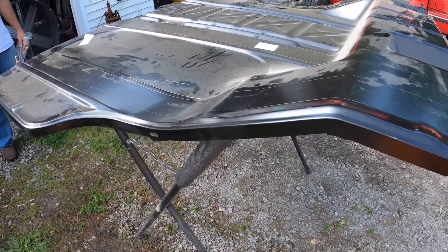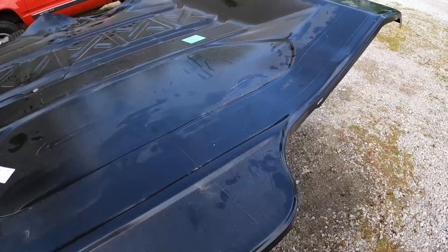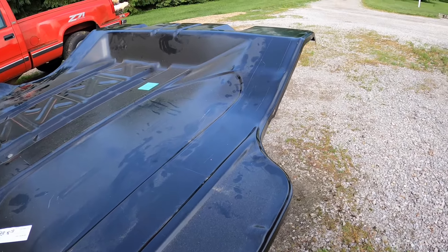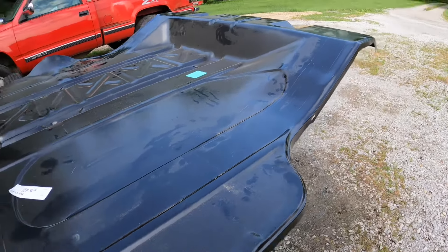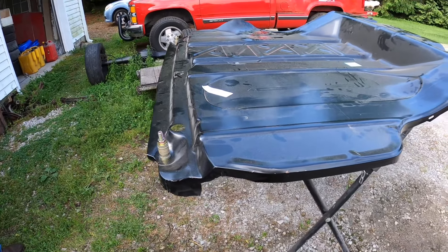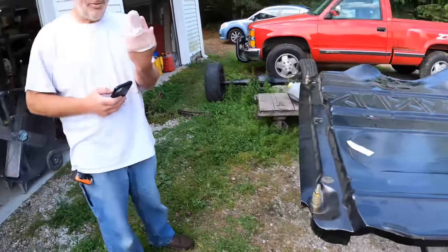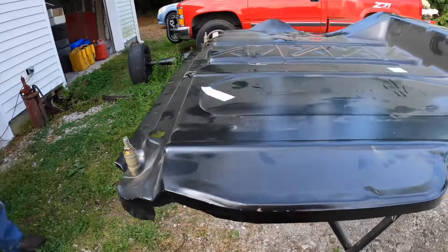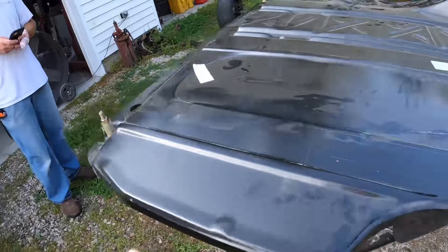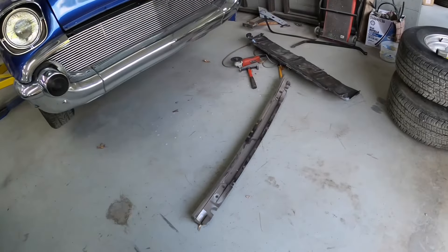We're going to try to get the floor in without taking the body mounts off and going underneath - I know we might fail, but now that we don't have tubs in it and these are cut out, maybe it'll slide in. If not, we're going to have to undo the bolts that hold the body to the frame. The toe pan brace needs to go on too - we're going to clean that up and punch some holes into that.